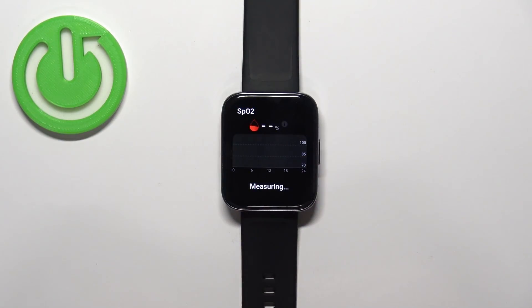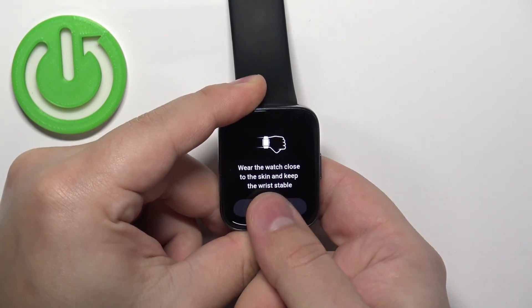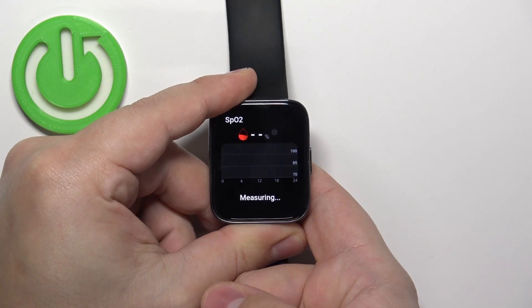Tap on it to enter and the watch should start measuring the blood oxygen levels automatically. I'm going to place my finger on the sensor and just wait.